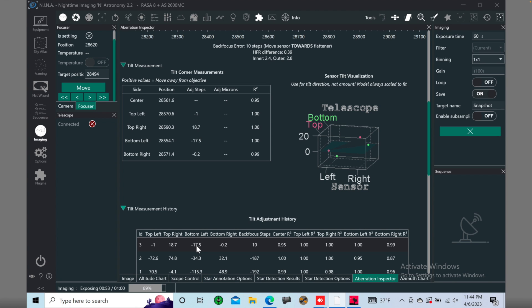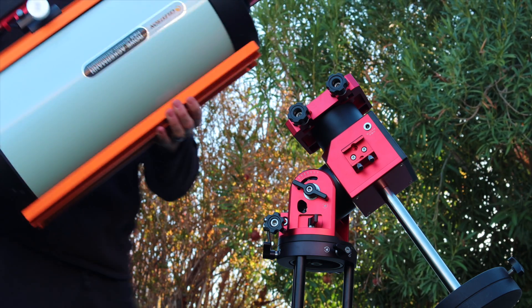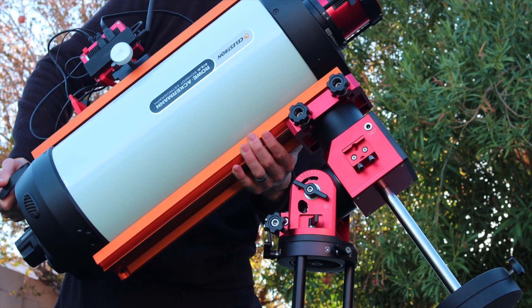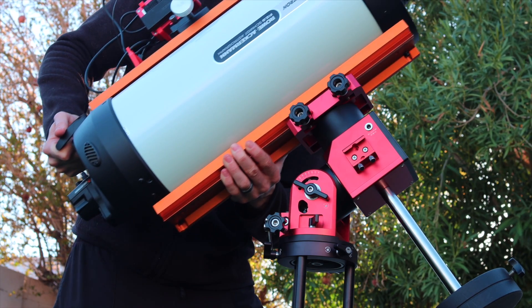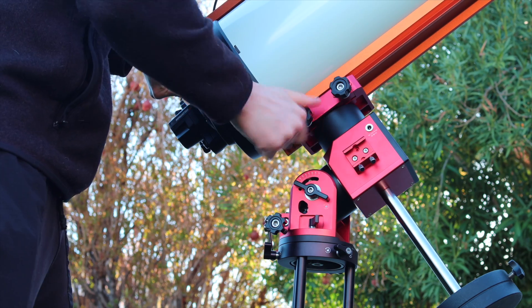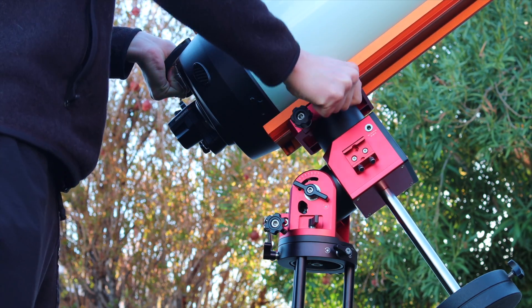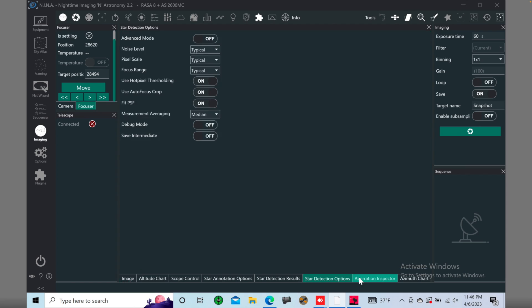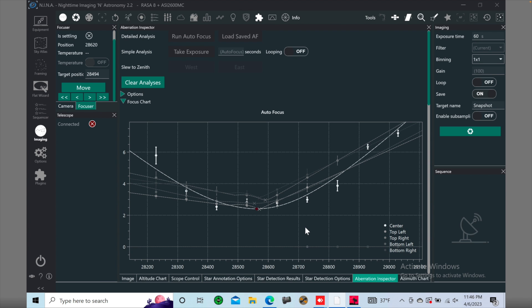It's definitely not easy at first — it takes some practice. It took me several nights to get it right, but I kept trying. Sometimes I would make it ten times worse, because the screws are super, super sensitive. At F2, it's just insane how sensitive it is. You would think turning a screw one-eighth of a turn is nothing, but when you take a new test shot, the whole image is completely different. So be very careful if you're using a fast scope.